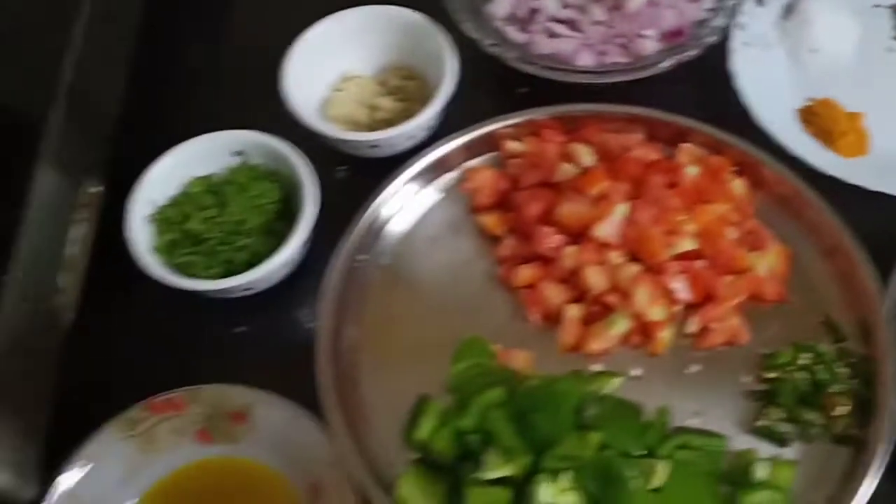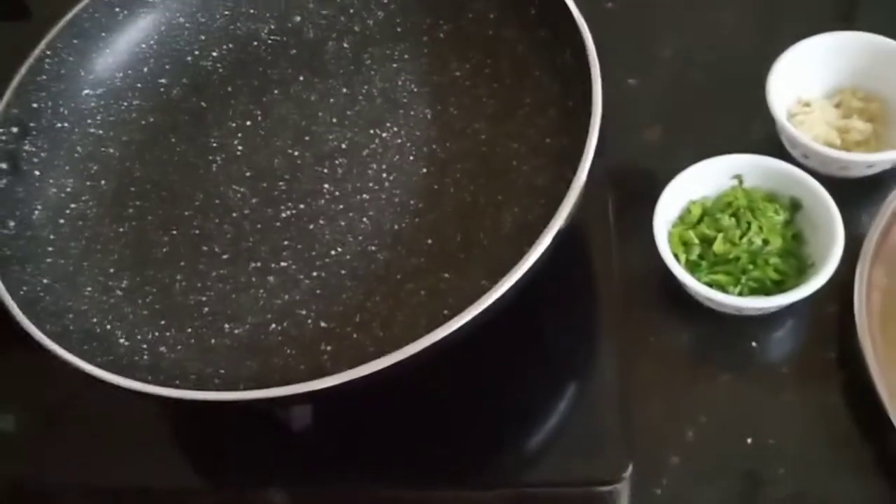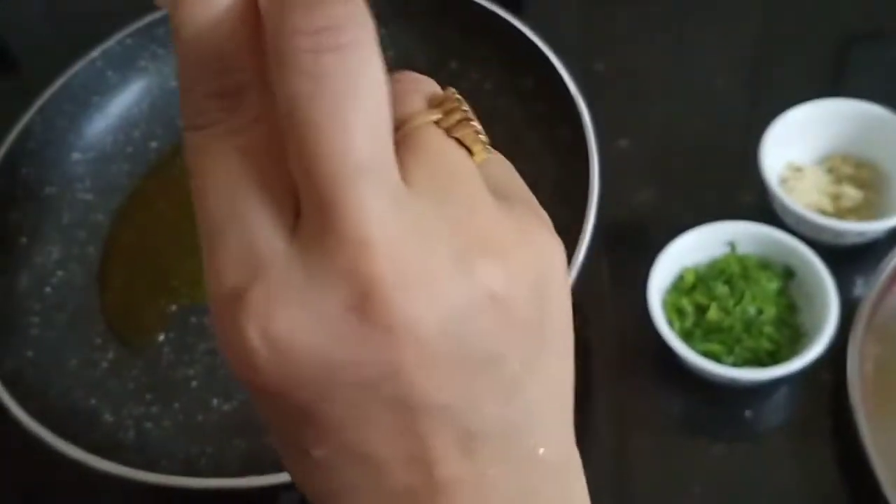I am going to heat the fry pan and add the oil.